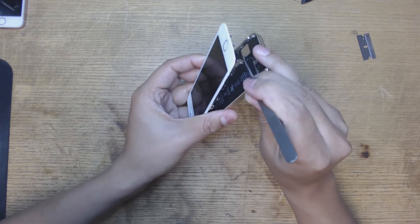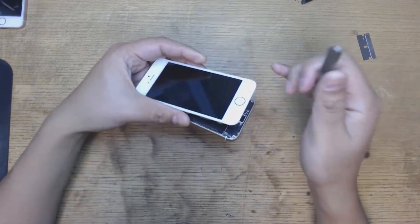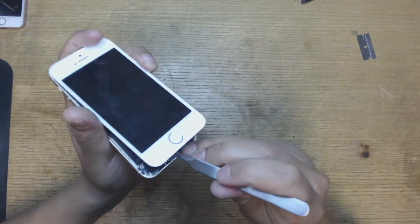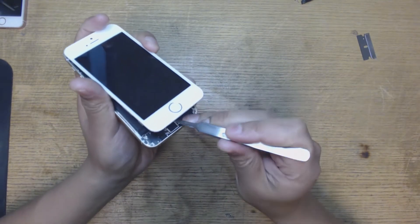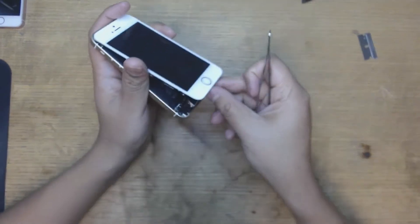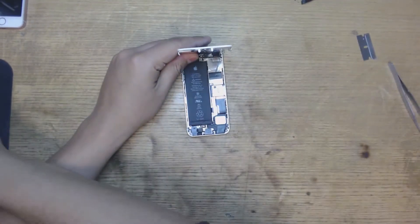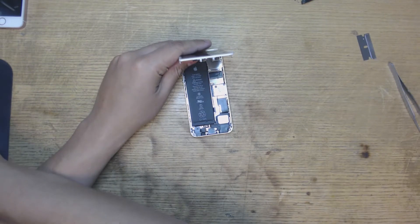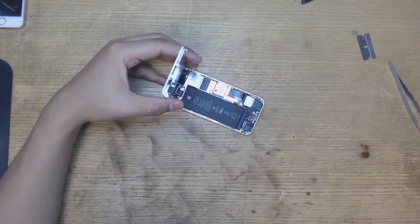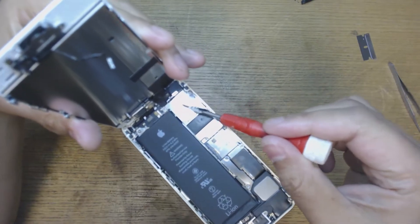Shove something in there and remove the metal plate holding it in. Sometimes it's a little difficult and if it is you have to be careful. The last thing you want to do is rip that cable because then you have to change the home button as well, and that just makes everything not easy and not fun. Once we have that off we remove the screen.